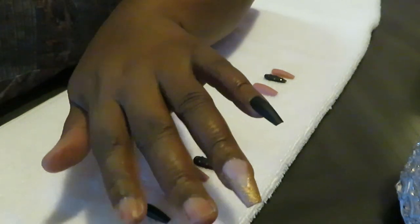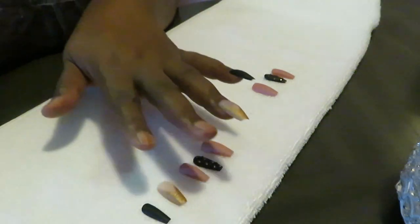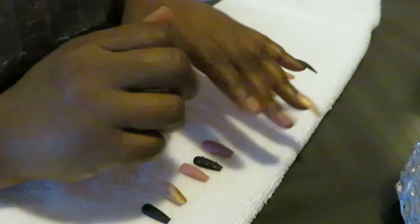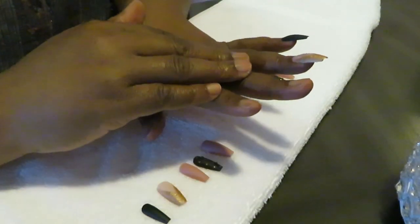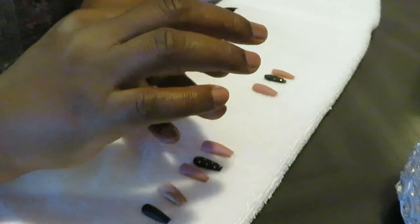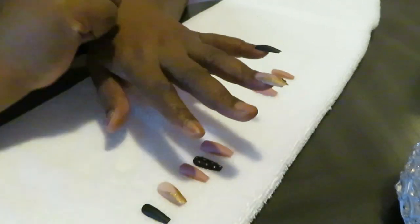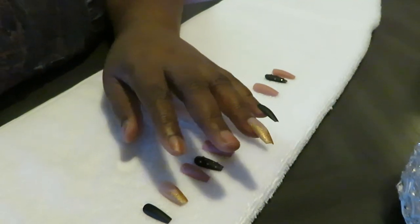All right, let me go ahead and get them all done. It doesn't take me long — like five minutes to put these things on. I'm so used to it. I'm excited about this set, so let me go ahead and get them all on and I will be back.